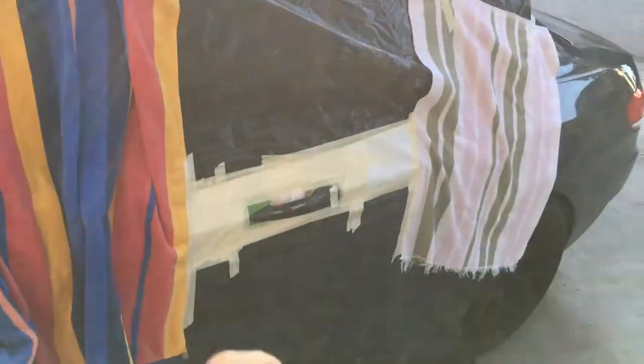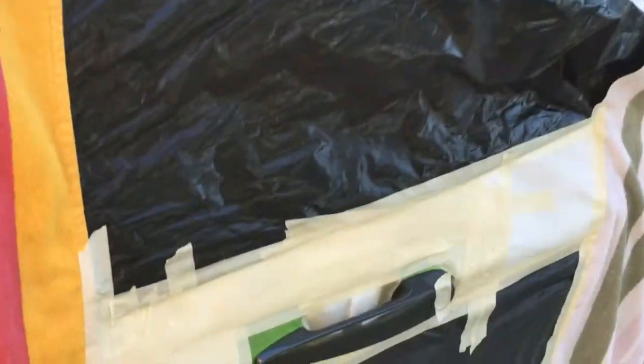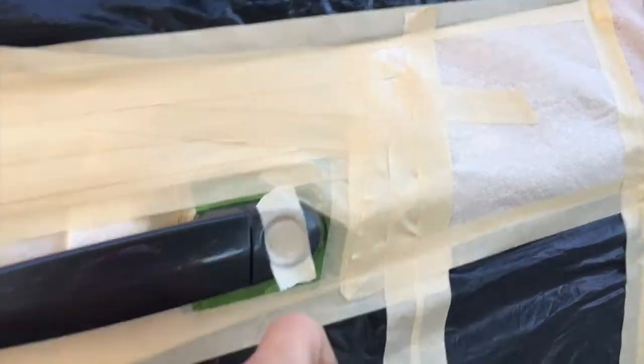The entire car is covered in towels, some trash bags, some paper towels, and some tape to prevent overspray. And then I'm going to cut out the keyhole right here with a razor blade.